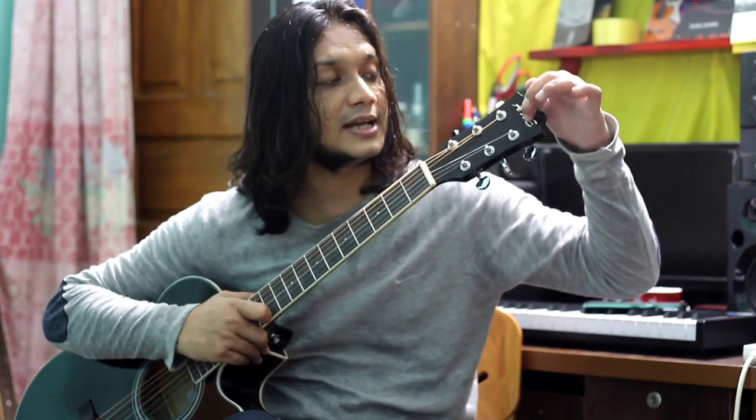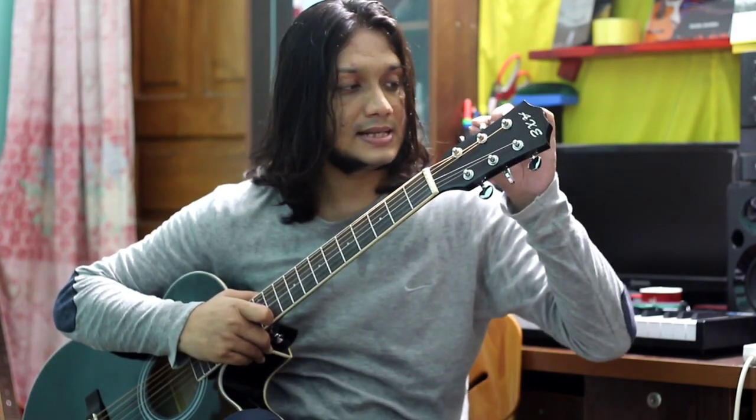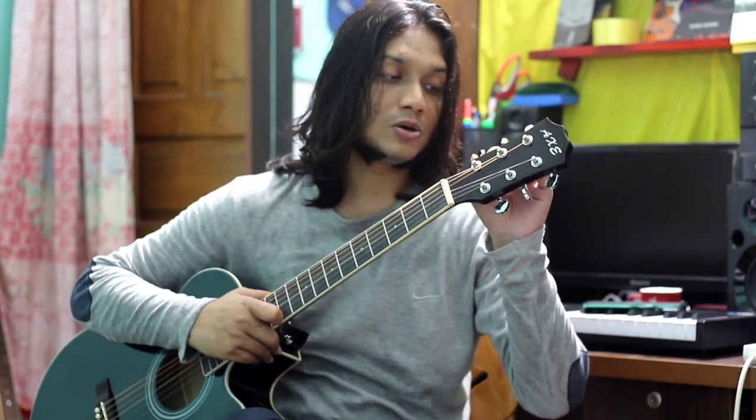If you look at the color, the color is silver. The color is the same. Then you can see the color of the tuning. This is the same as the duplicate.